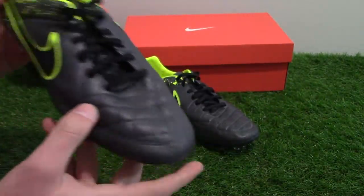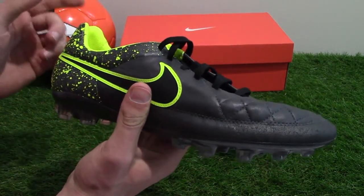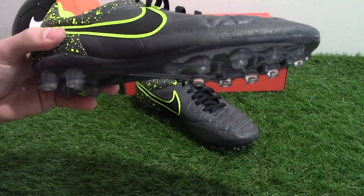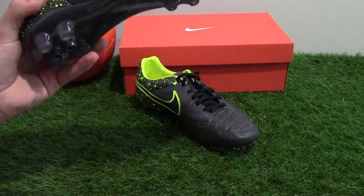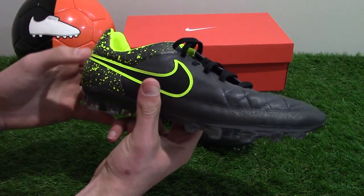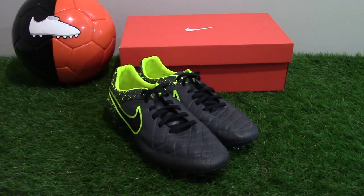In my personal opinion, the Tempo Legacy is one of the best value-for-money ranges on the market. The boot is very similar to the Pro Legend 5, only lacking the K leather upper and ACC technology. We'll be reviewing this AG Tempo Legacy in the coming weeks — give this video a like, subscribe to our channel, thanks for watching, and we'll see you next time.